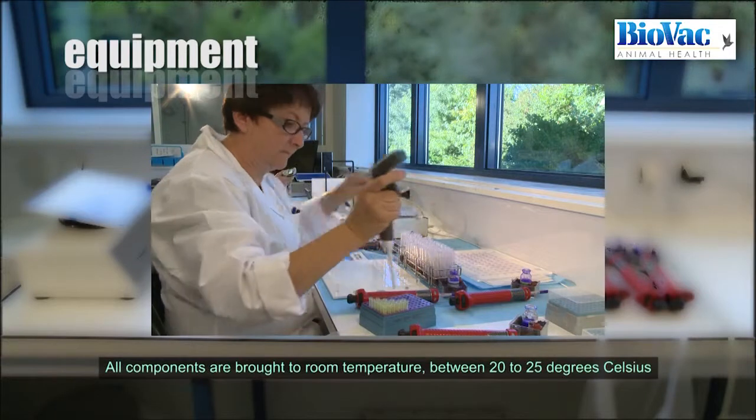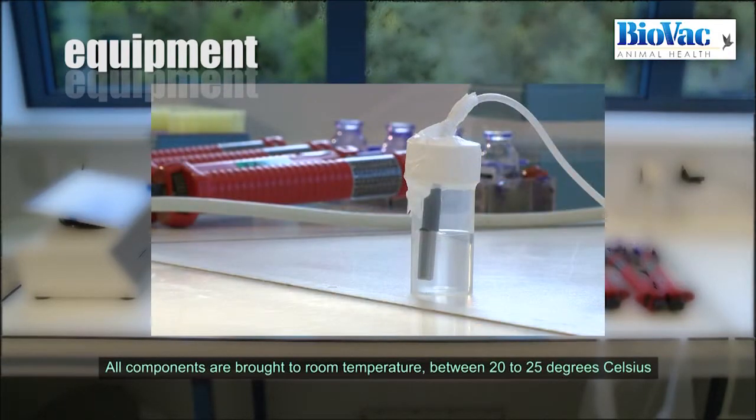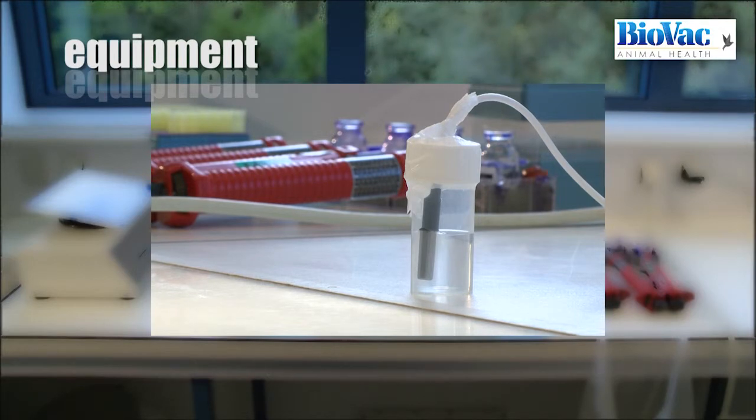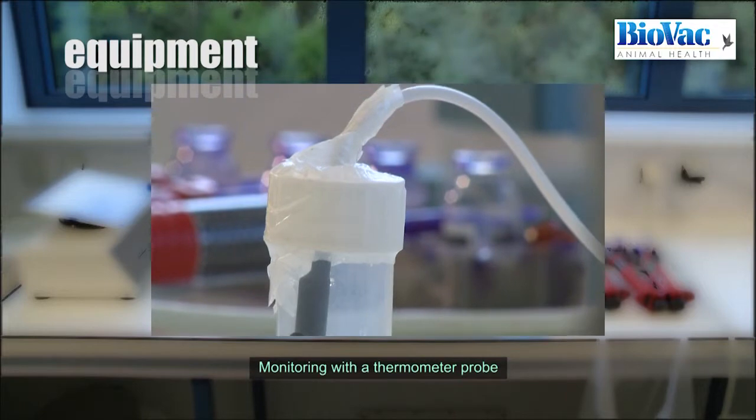All components are brought to room temperature between 20 to 25 degrees Celsius before use. Temperature is constantly monitored in the laboratory with a thermometer probe.